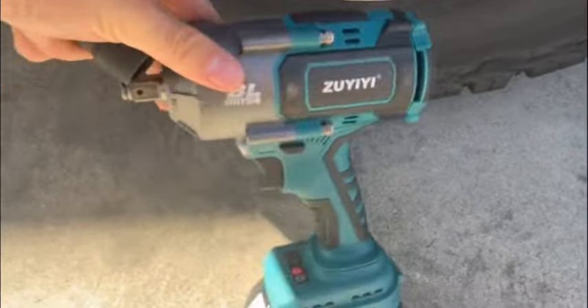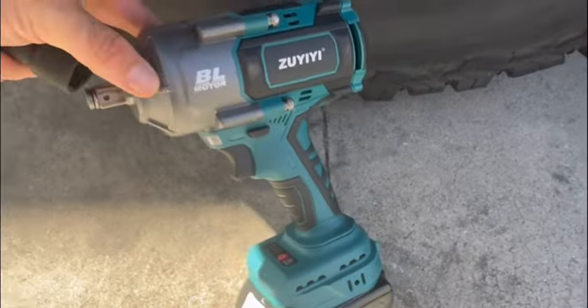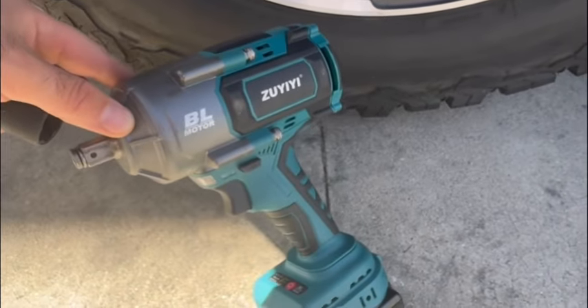I have here a tool that takes a Makita battery, so that's pretty cool. It's a brushless impact wrench.